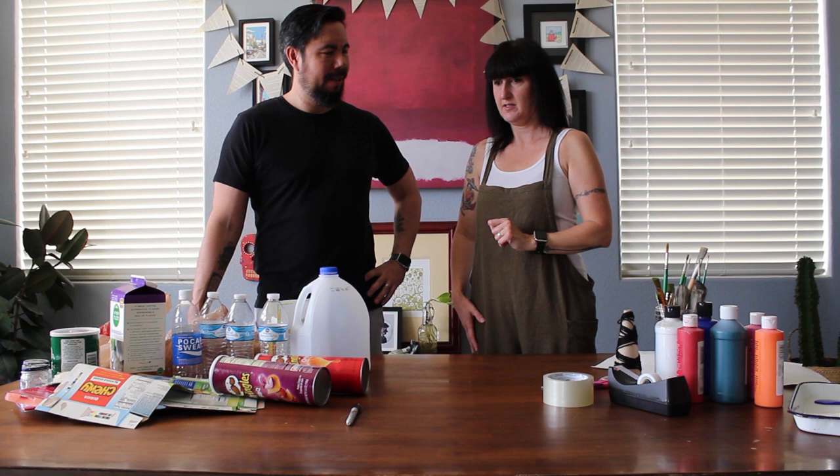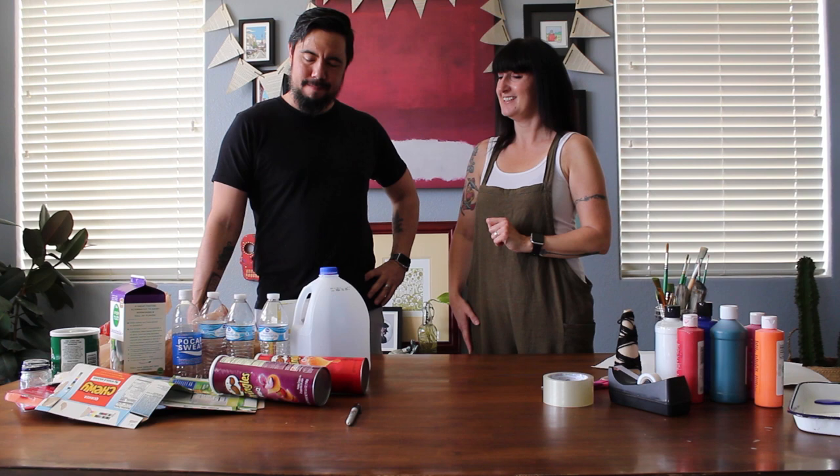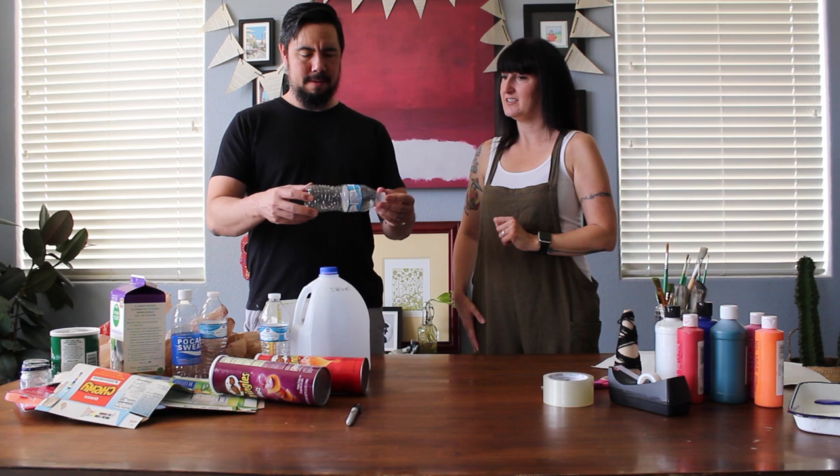And it can easily be recycled. I was thinking about making an art project with some of this stuff. Sounds perfect. What are we going to make? I don't know, let's see. I think I could probably turn this bottle into an animal. I want a fish. That sounds like fun. Let's see how to do it.